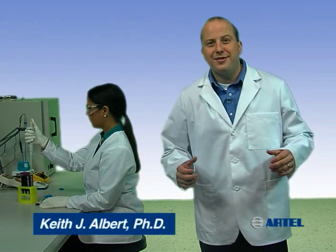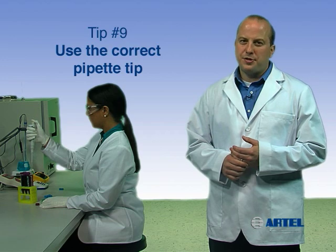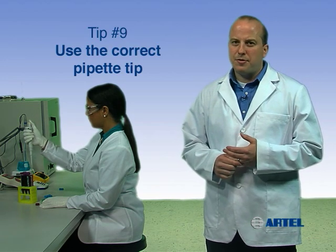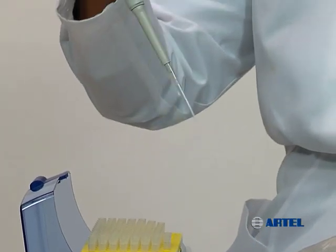By using proper pipetting technique, you can help ensure liquid handling quality in your lab. Pipetting tip number nine is: use the correct pipet tip. For the pipet being used, it's very important to choose the correct tip. In most cases, manufacturer tips are preferred and provide the best seal for more dependable sample delivery.